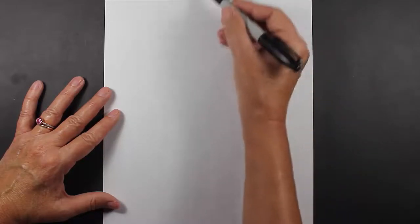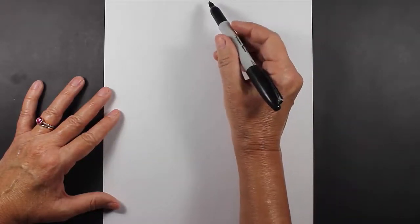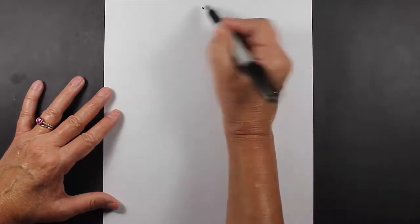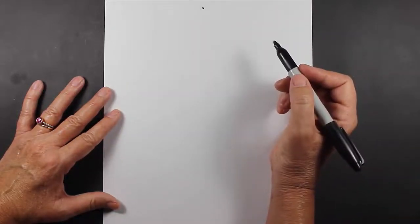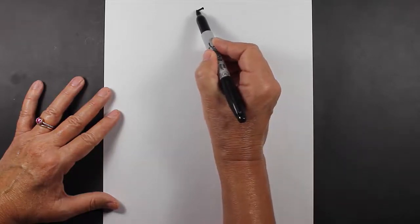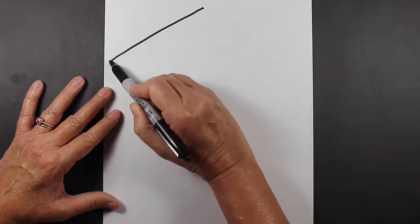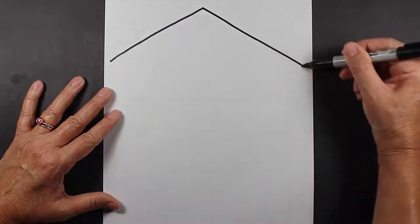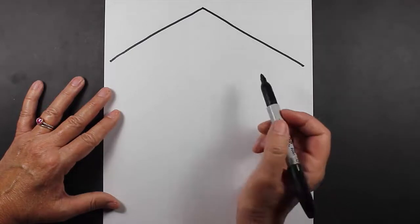The first thing you'll want to do is go pretty close to the top of your paper and make a dot right in the middle. It doesn't have to be a big dot, it just can be a small dot. From this dot we're going to go down with a slanted line almost all the way to the end of your paper, and down with a slanted line almost to the end of your paper.